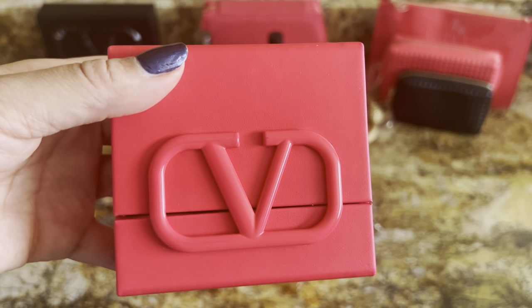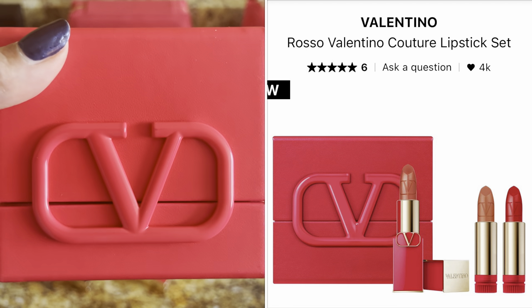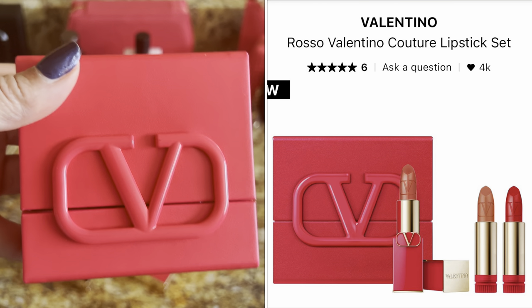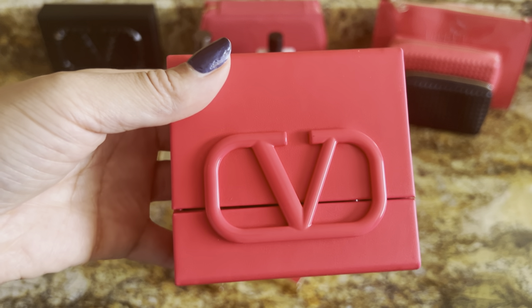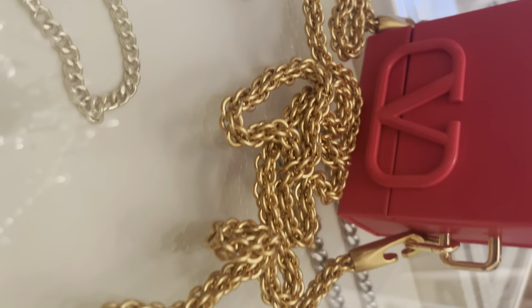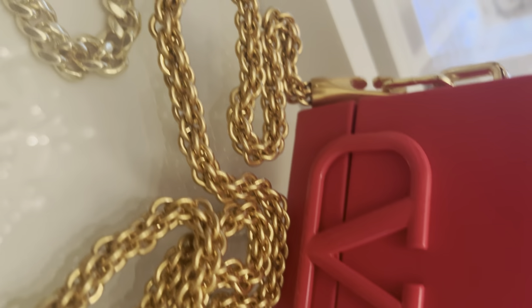Do you remember this Valentino Couture lipstick set that I unboxed in my last Self Love Saturday video? I'll put a link to the video above. I have taken this little set and turned it into a cross-body mini bag. If you're interested in seeing the transformation, keep watching.